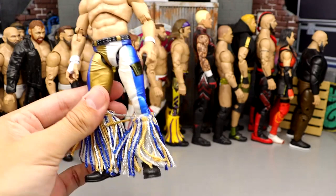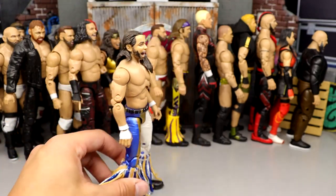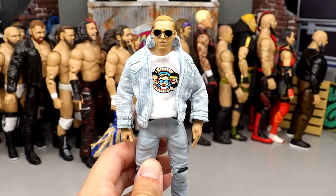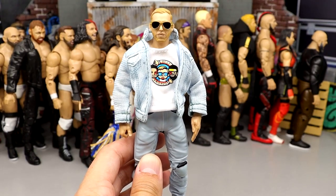Number 52: Series 3 Matt Jackson. Another atrocious head sculpt for Matt Jackson — I love this figure from the neck down but this head sculpt is so bad I cannot take him seriously. He has to come down here at this spot. This is such a disrespectful release.